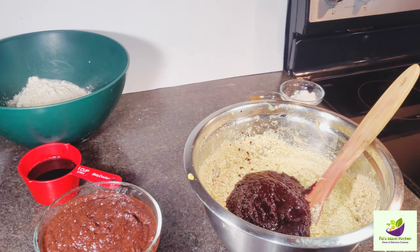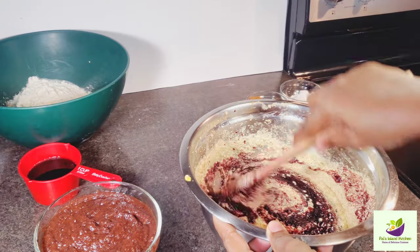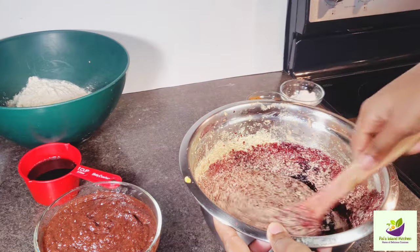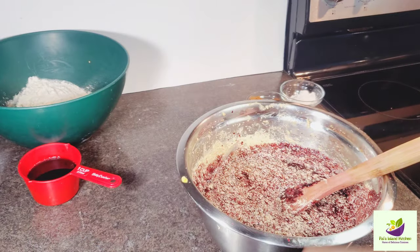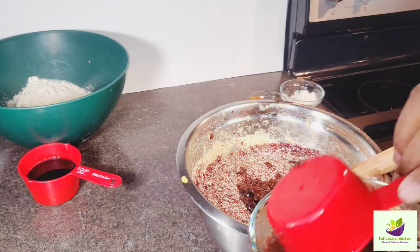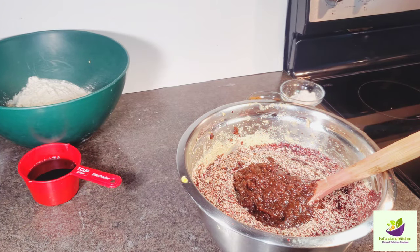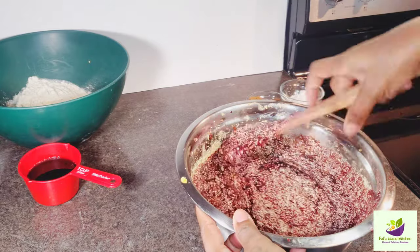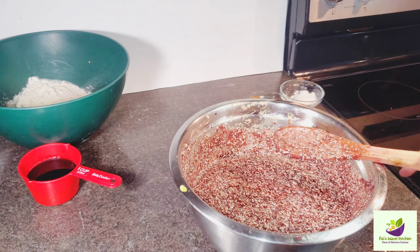You add more of the sorrel puree than the fruits. Now we're going to add our mixed fruit — soaked in rum and wine. We're using a small portion of the fruit because you don't want too much fruit and too little sorrel. The sorrel should be more prominent. Look at that mixture!